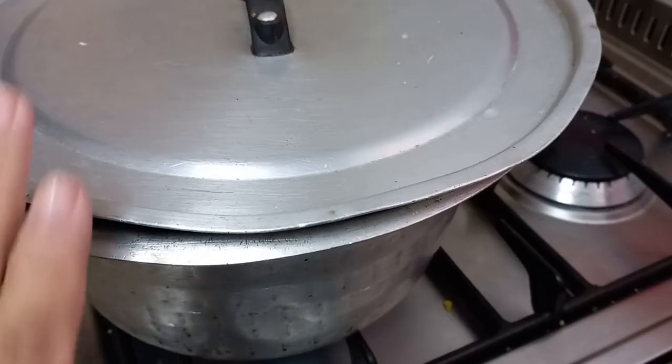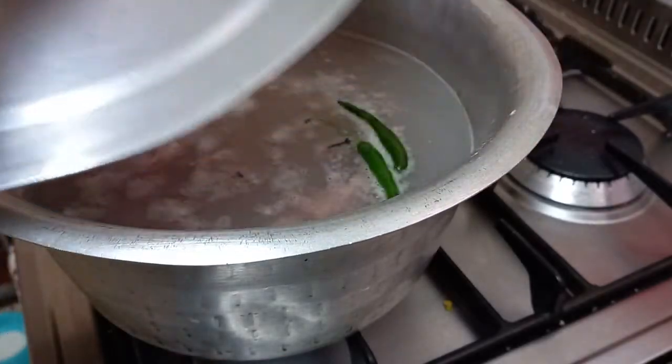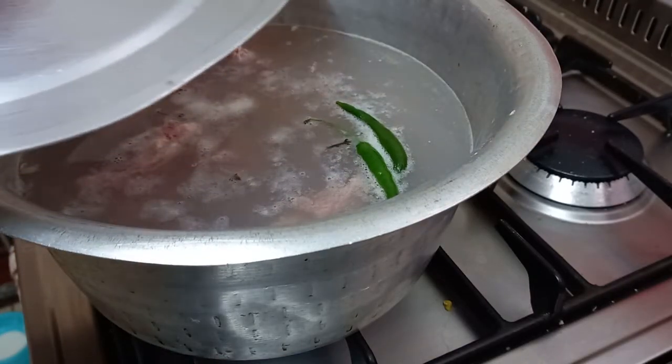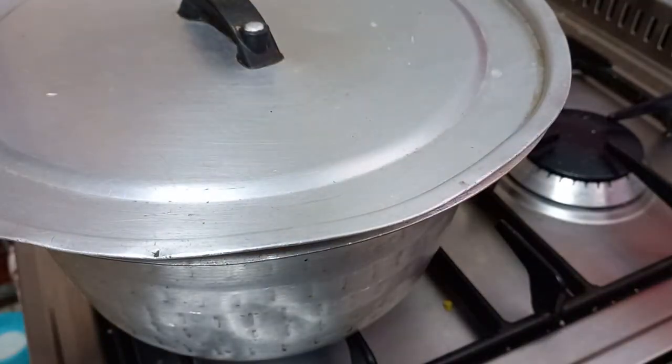I've put on the lid and this is going to go for about two hours until the split peas are nice and soft. Split peas are very hard, so they take a while to boil softly.